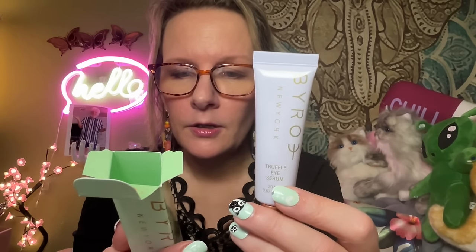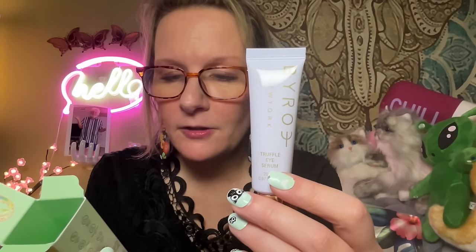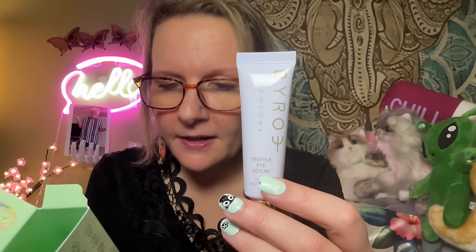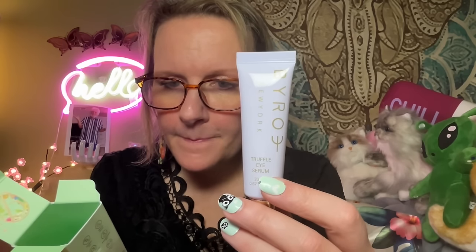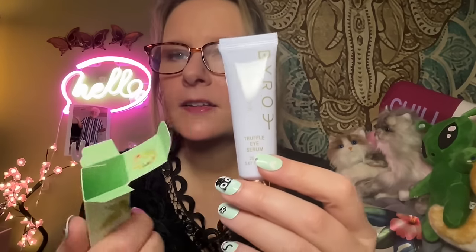Gently press onto the eye area using a tapping motion, morning and night. I see hyaluronic acid in it — we love hyaluronic acid. There's also glycol, some hexapeptides, ceramides — it looks pretty good. I'm looking forward to trying it. I wish I could tell you the retail price, but I don't have the little magazine that usually comes with it showing the other choices and why I chose what I chose.